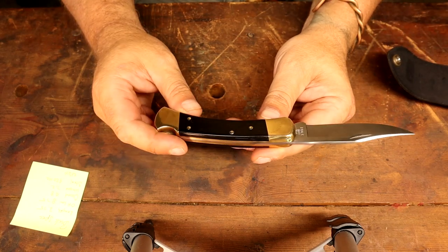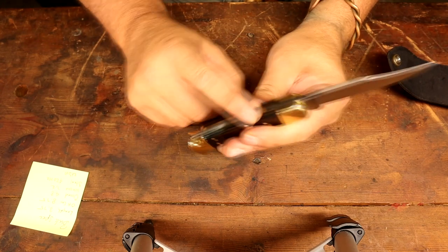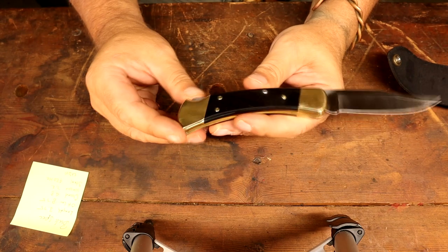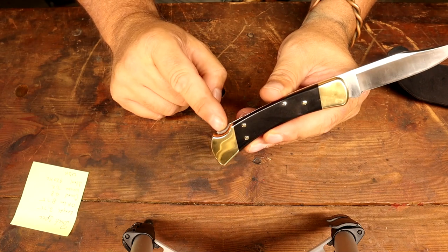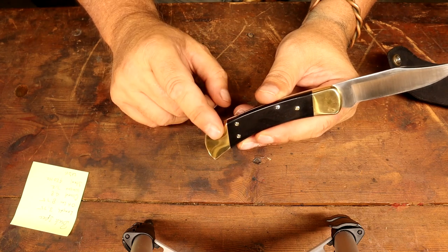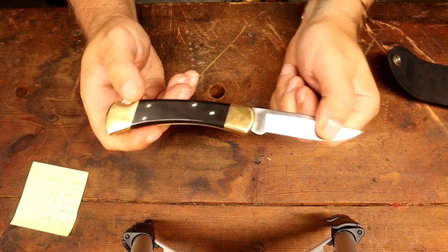What do I like? I love the wood and brass handles — the fit and finish is almost perfect. And the lock: this is the lock God intended you to put on little folders. Liner locks suck, they're dangerous — I don't like them. This thing has such a positive lockup it's crazy.